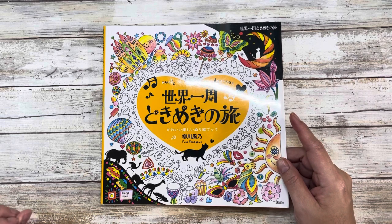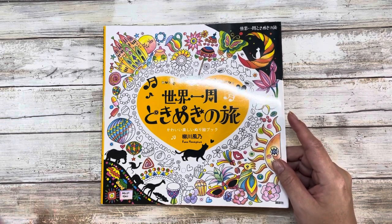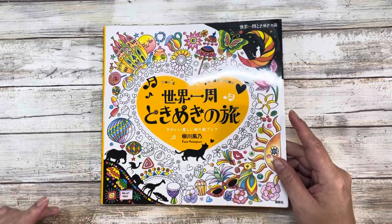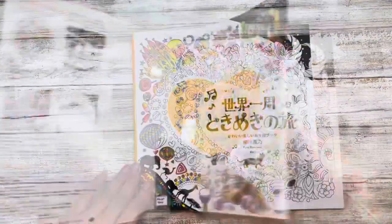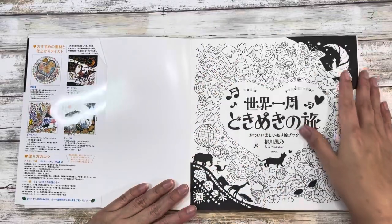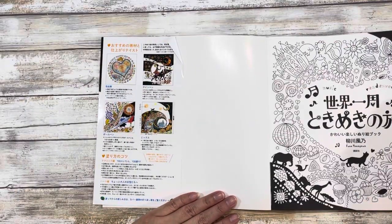I'll be filming all the flip throughs separately and hopefully uploading them on my channel back to back, so that if you're interested in purchasing maybe one or two of them, you can see what all these coloring books entail. There is some sort of music theme on here — it is all in Japanese so I couldn't tell you what any of it says.